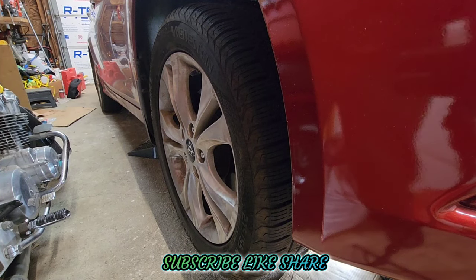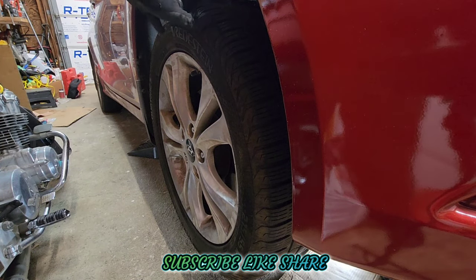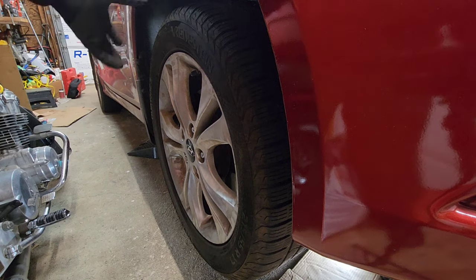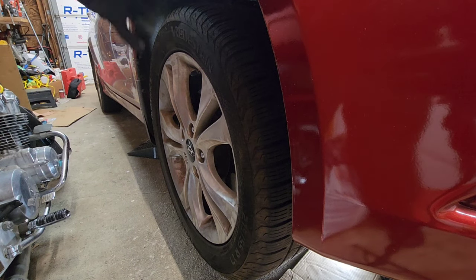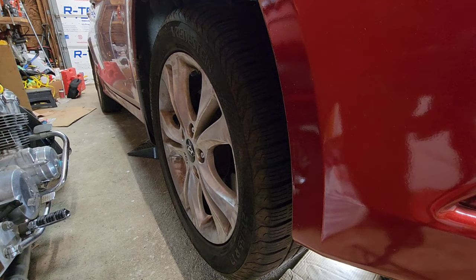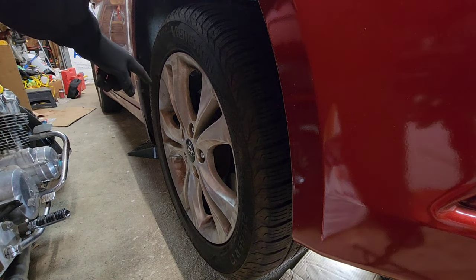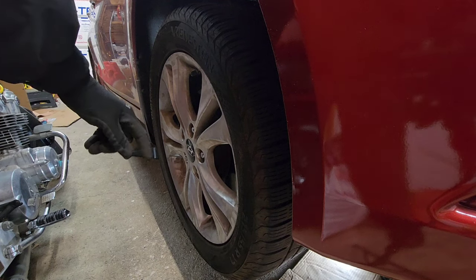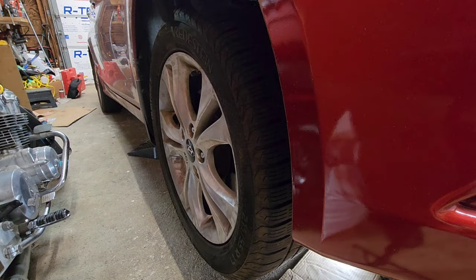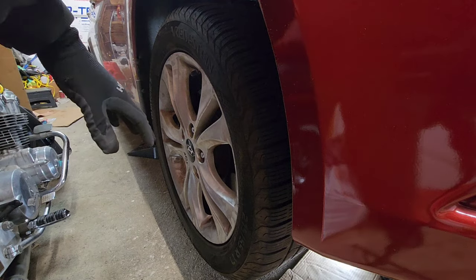What's up YouTube. So I keep getting a rattling noise from this Sonata — whenever I hit bumps you can hear a rattling noise. I'm going to show you guys how to check if it's your tie rod, ball joint, or wheel bearing that's bad. This video is mainly focused on tie rod and ball joint.